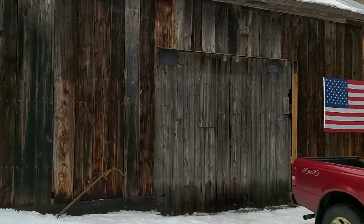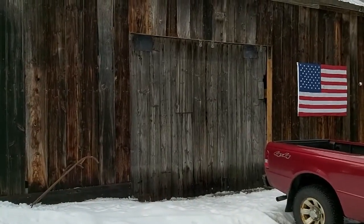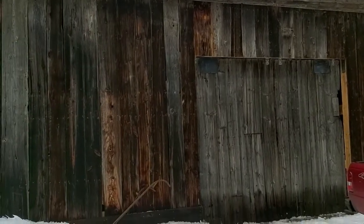Outside now — this is the front side. There are the old doors I installed. The biggest thing left to do on this barn is work on the roof.